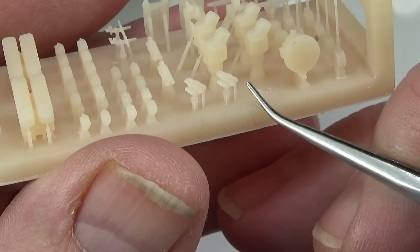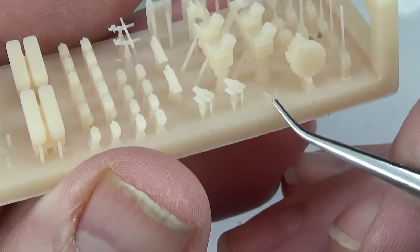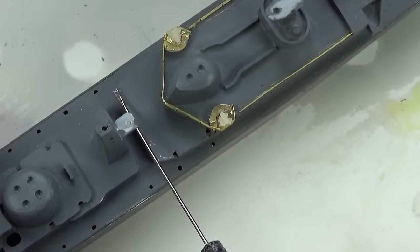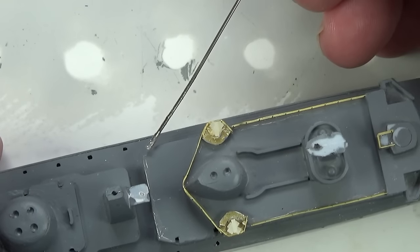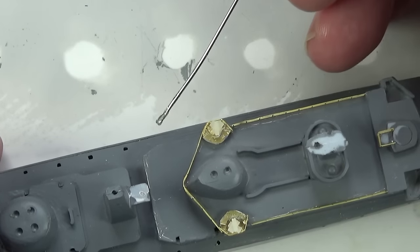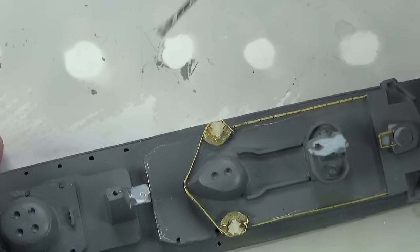Incidentally, they give you three chaff dispensers on here — you actually only need two. That's in case you mess up getting them off the base, which I think is very good. For the railings I'm using high-viscosity super glue because it's got a bit more grab to it — it's not as liquid as regular stuff. It takes about 30 seconds to set on a normal day.